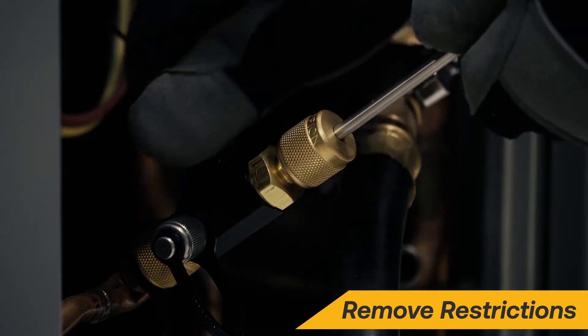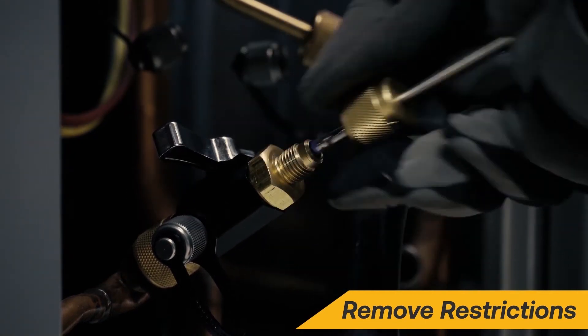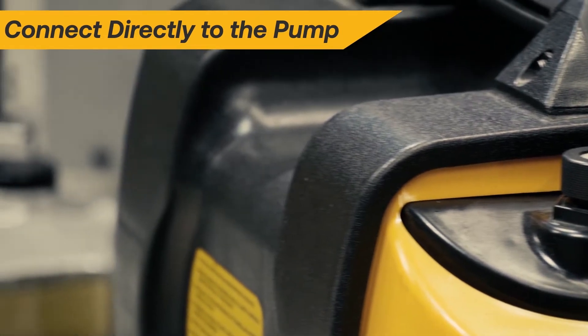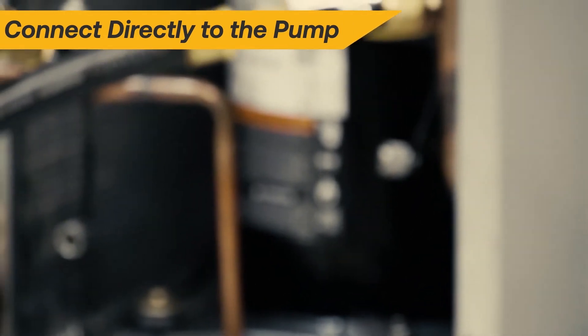Remember to remove all restrictions such as valve cores and core depressors with a valve core removal tool. It's recommended to have multiple connections to the high and low side of the system via large diameter vacuum rated hoses for the fastest evacuation.